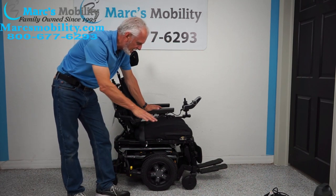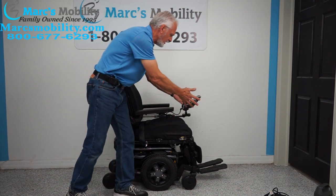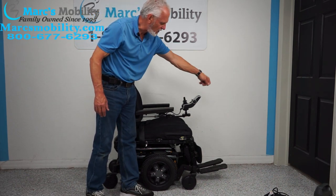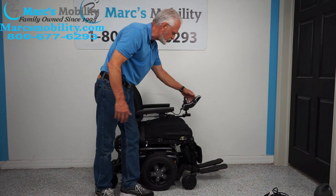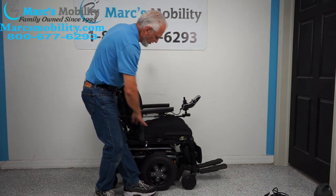To make all the functions work — go up, back, recline, legs, whatever you need — it all has to be done through the joystick. There's a button on the left to turn the power on. Once the power is on, keep pushing the button forward until you see a picture of your seat on the screen.